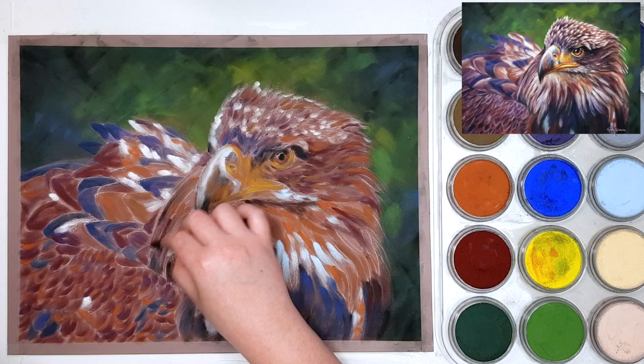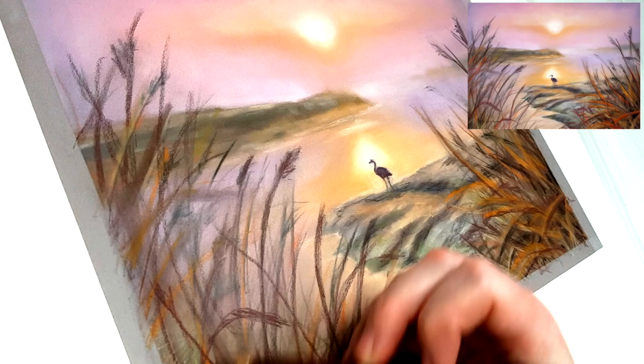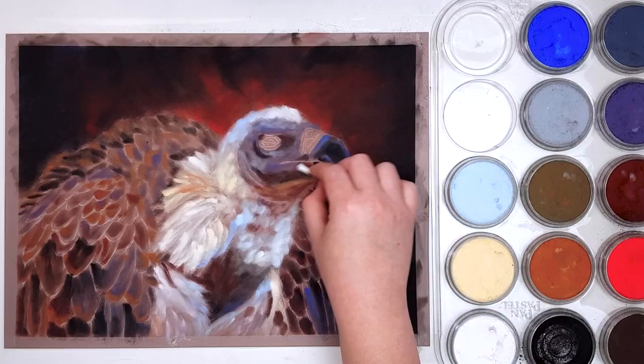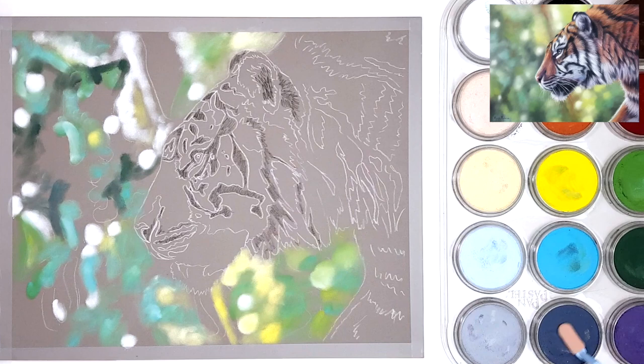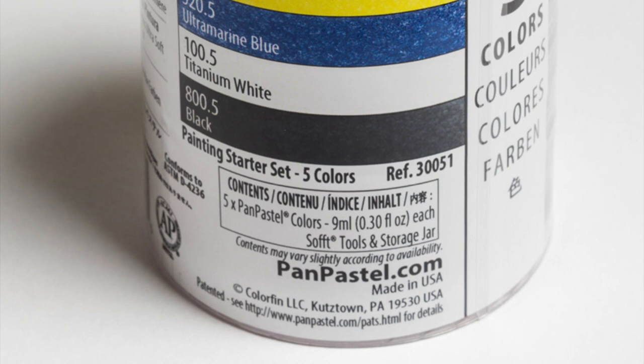The main reason why pan pastels are more cost effective, and the reason why I recommend beginners buy a set of pan pastels, is because you can actually blend and mix your colours just like paint. This means that you don't need hundreds of different colours to start with like you would with soft pastel sticks. You can just buy the basic set of five colours which comes with a primary red, blue and yellow as well as black and white, and you can mix any colour that you need just like paint.